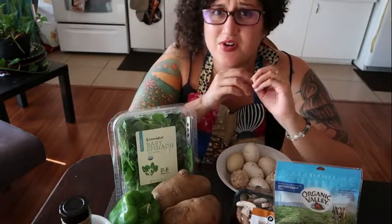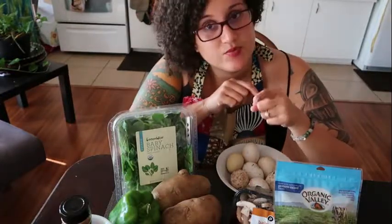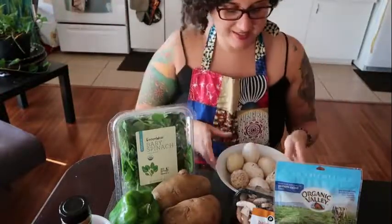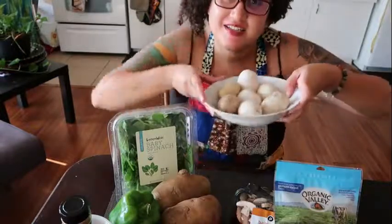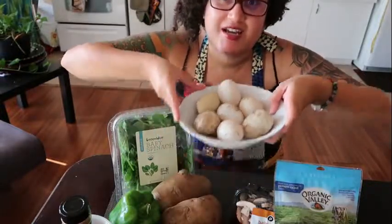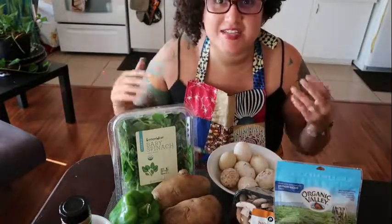One of my values and something I'm passionate about is utilizing ingredients that are either local or seasonal, or better yet both. Tonight's dinner — or should I say breakfast or brunch — incorporates something that sets this breakfast apart from your other traditional American style breakfast, and that is the utilization of duck eggs. I am using duck eggs and these duck eggs are from a free-range pasture-raised duck that comes from my friends over at Sustainability on the Side.